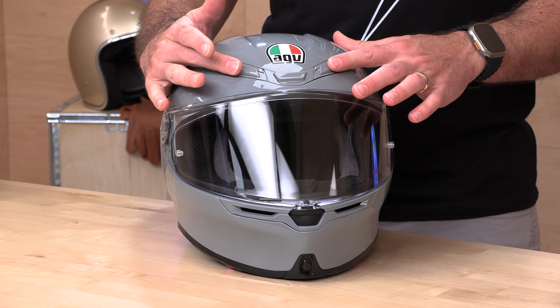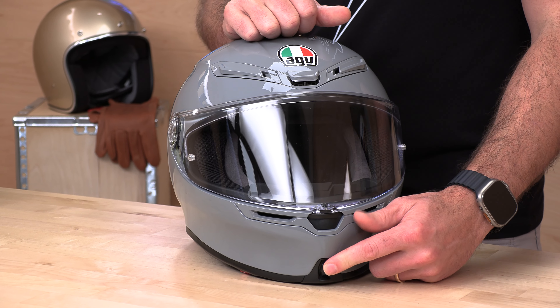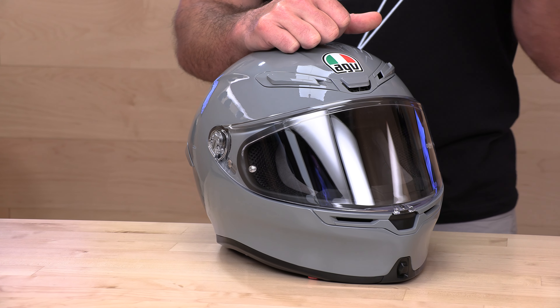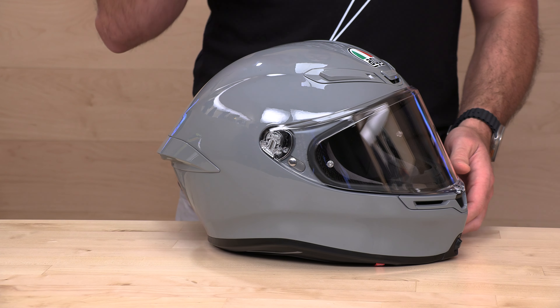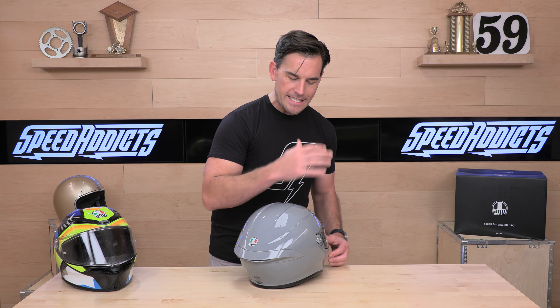Talking about intakes first: you get this array of three intakes on top — these brow vents slide backwards to actuate — and then you've got that one unibrow vent right in the middle down below. The chin bar actuator is a little sneaky; it's way down low, a tiny little switch, but it's bulky and doesn't feel cheap or loose — it won't rattle. That will open up your chin bar ventilation, kicking air on the shield as well as down into your face area, keeping that cockpit nice and cool. The K6 has extensive channeling throughout the EPS liner, circulating air and extracting hot air out the back underneath the diffuser through those exhaust ports.